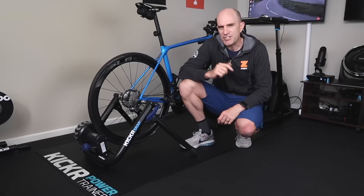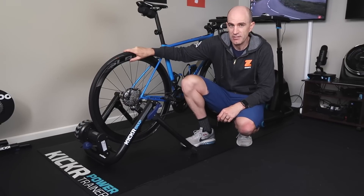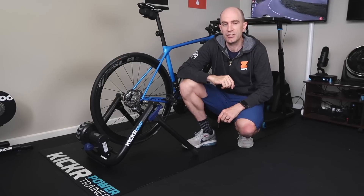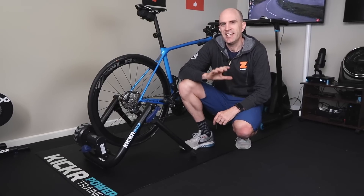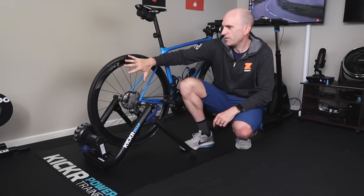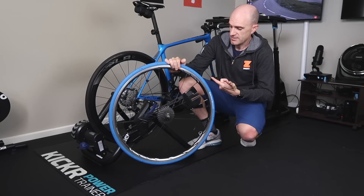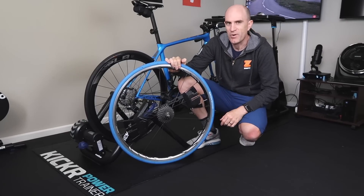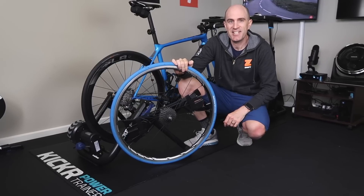One problem I do have here is this is the only thru axle rear wheel that I have. Ideally I'd like a training wheel that I could install a training tire on for some longer indoor sessions on my wheel-on trainer. That's project number 2.5 on this new bike — trying to find an old-school thru axle, put it in a wheel, put a trainer tire on, and away I go. Which also raises another question: how does the Kickr Snap go with these flywheel weights on from the Halcyon? Sounds like a Llama Lab test for me.